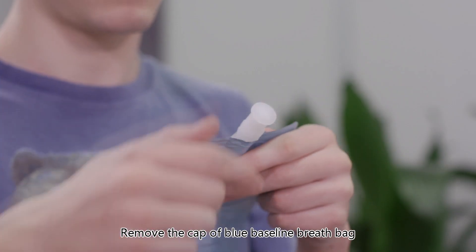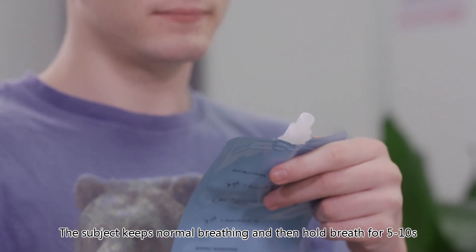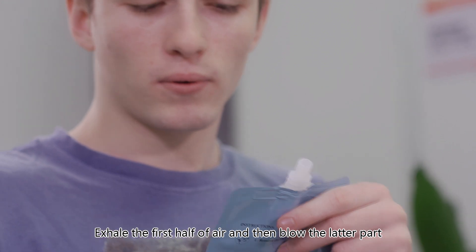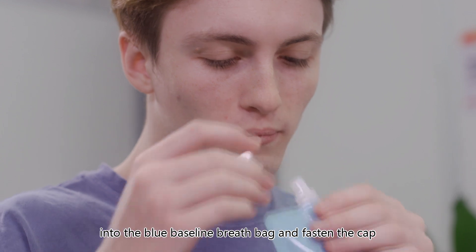Remove the cap of the blue baseline breath bag. The subject keeps normal breathing, then holds their breath for five to ten seconds, exhales the first half of air, and then blows the latter part into the blue baseline breath bag. Fasten the cap.